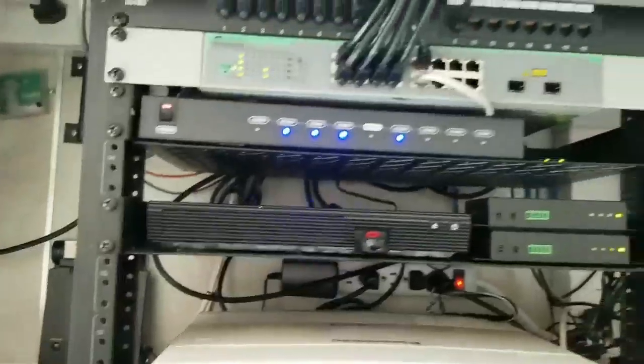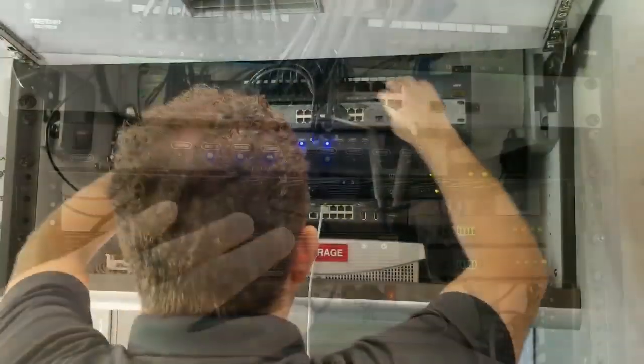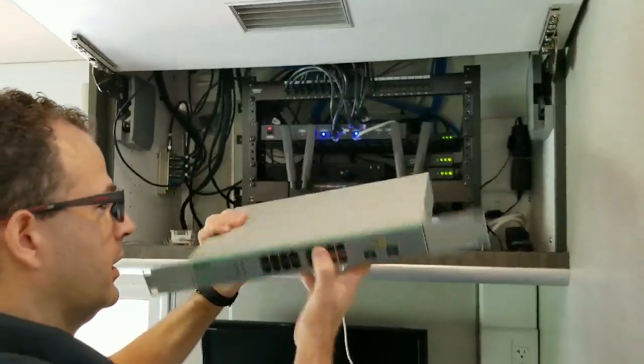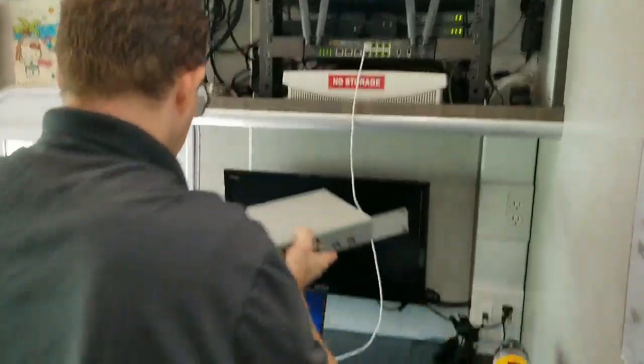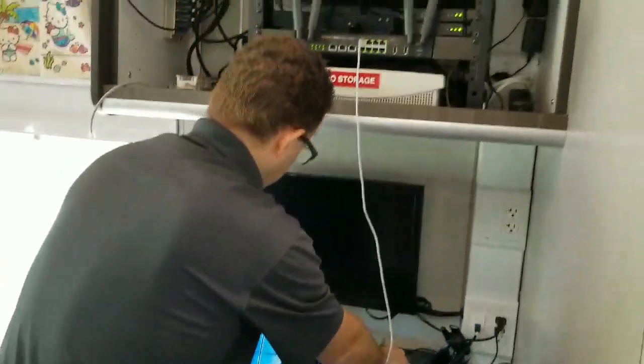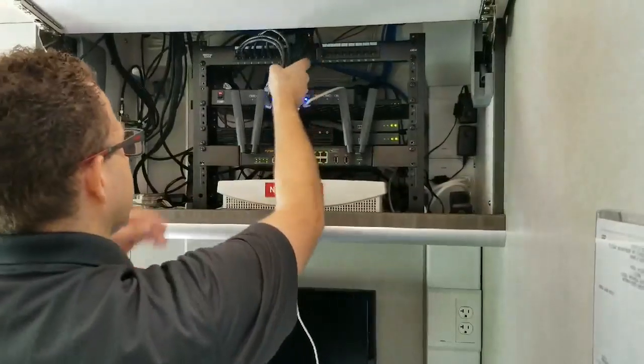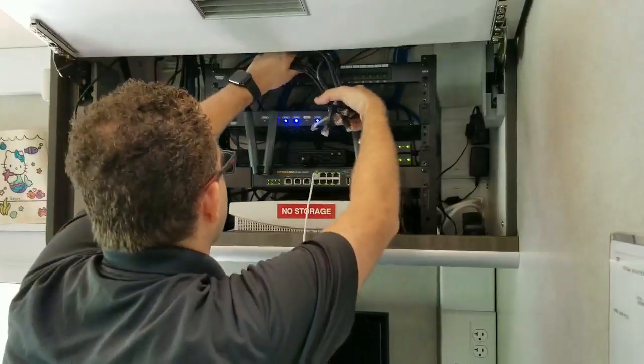We're going to move everything down that's in this rack. Pete is removing this non-POE, kind of junky switch. We're going to use the POE Plus ports on the MBX as the switch, so we have full management control of the LAN.